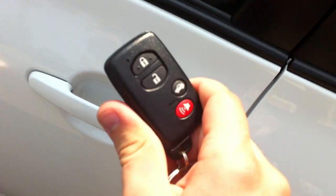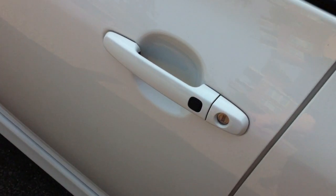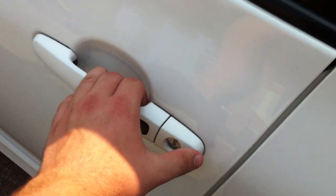The car also has a smart key access system. All you gotta do is make sure you have the key fob with you in your pocket. As you see it's unlocked; to lock the vehicle, push the button, and after waiting a second, you touch your hand behind the door handle and it automatically unlocks the vehicle.